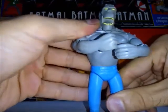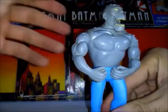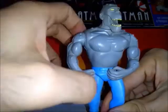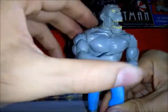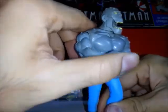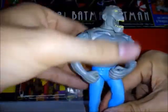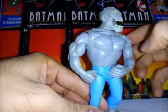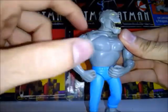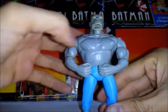Esta figura tiene un mecanismo de acción en su brazo derecho, pero ha perdido lo que hacía funcionar la figura. La compré de otro coleccionista, otro vendedor. Quién sabe si estuvo a manos de un niño y lo dañaron. Por el momento el mecanismo del brazo derecho no funciona.